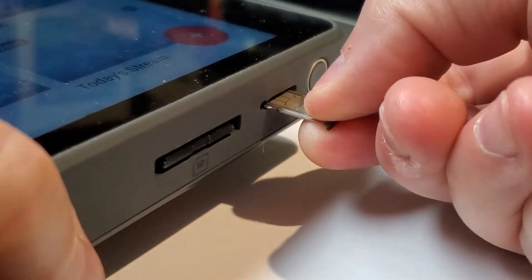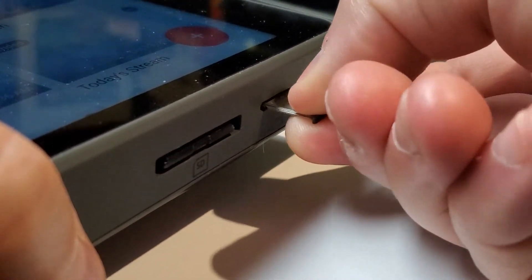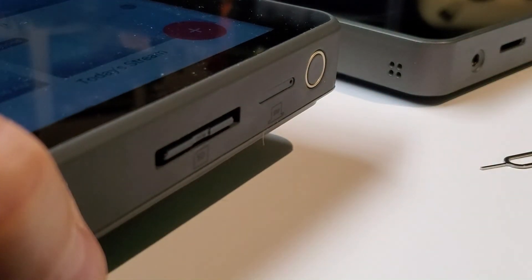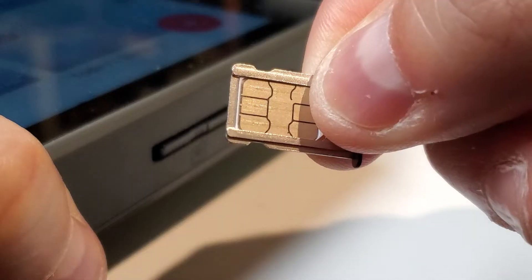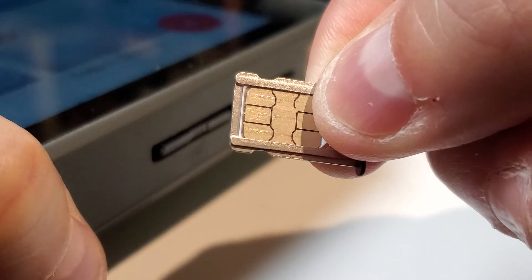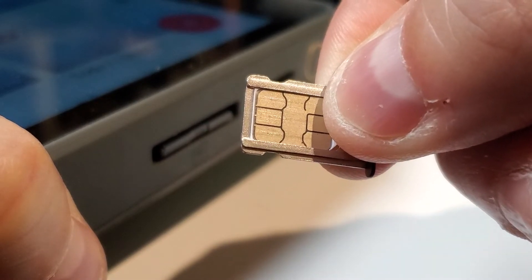Put your SIM card on the tray and slide it back in until the SIM card tray is flat with the outside of the YoloBox. The tray only slides in one way — line up the pinhole with the extra space on the SIM card slot. Don't force it.